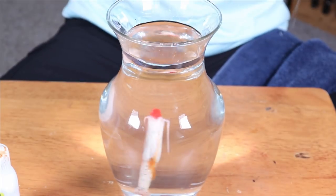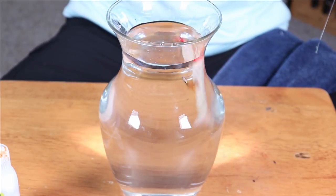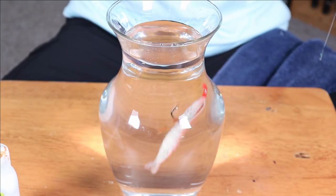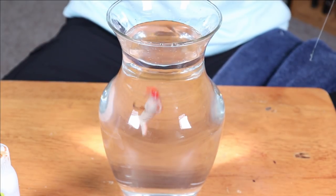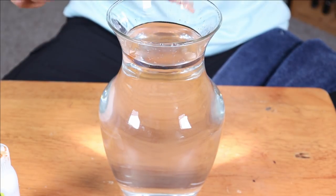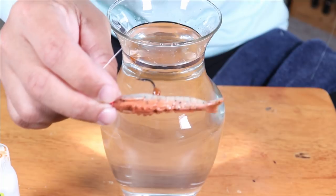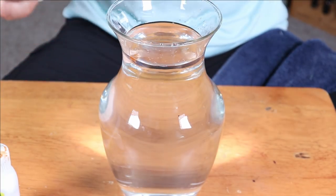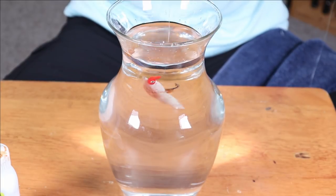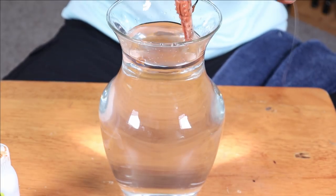I am just going to bounce it around in the water here. And you will notice it is actually starting to fall off the lure — and there it goes. It just fell off right there. Now there is some stuck to the hook. As you can see, it all pretty much went to the hook and stuck there, and there is also some floating around in the water.